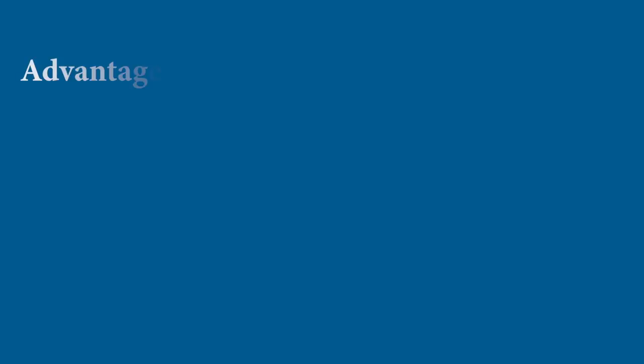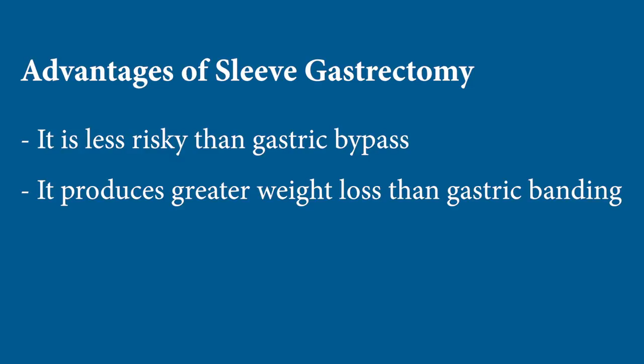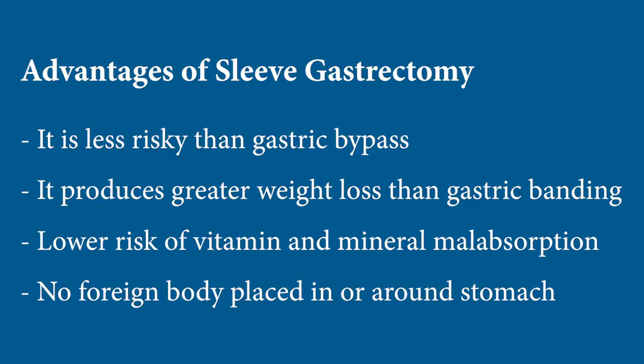Sleeve gastrectomy is an increasingly popular choice for weight loss surgery. It holds a place somewhere between adjustable banding in terms of risk and gastric bypass in terms of weight loss — with a risk level lower than bypass and weight loss better than banding. It also has the advantage of less vitamin and mineral malabsorption than gastric bypass, and no plastic or foreign body around the stomach that can slip into the wrong position as with banding.